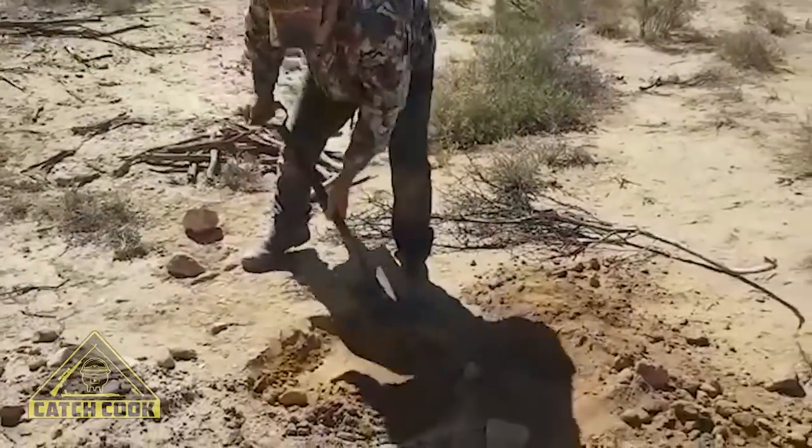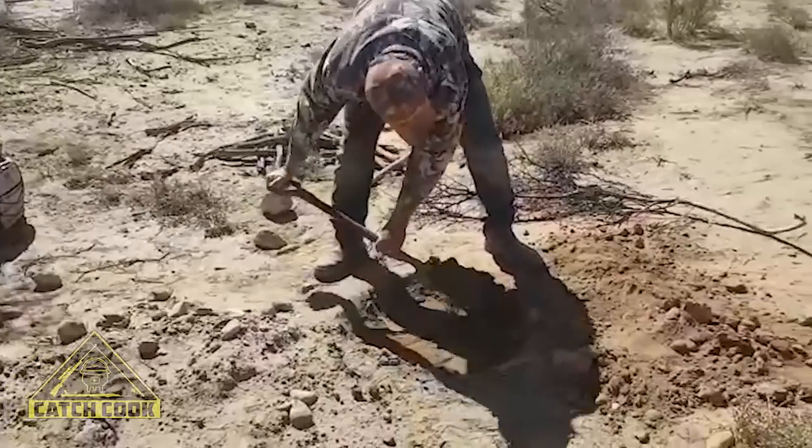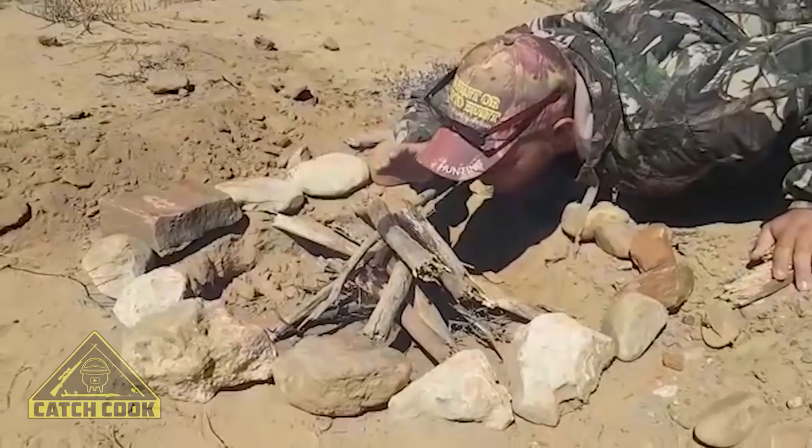Making a nice little spot for a fire and a quick bit of liver. Beautiful springbok shot. I just want to say congratulations on your springbok — beautiful shot.